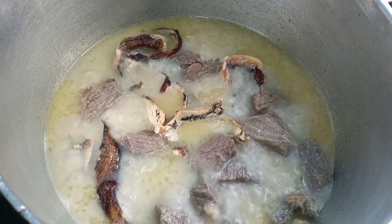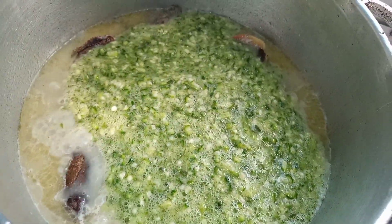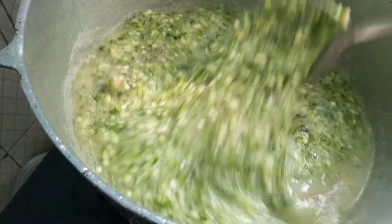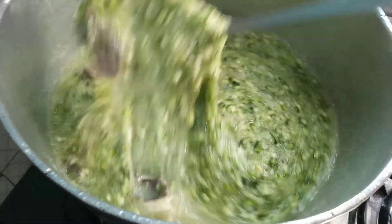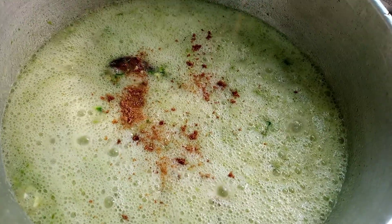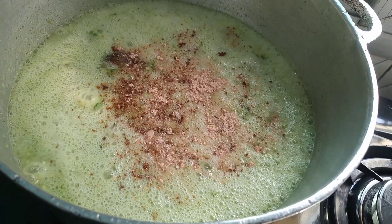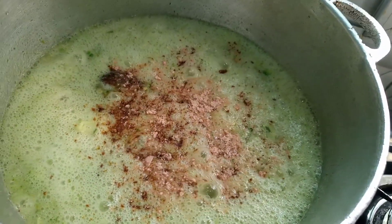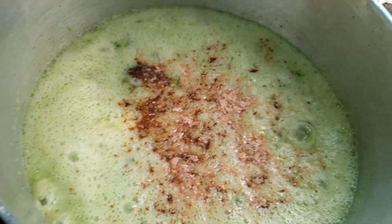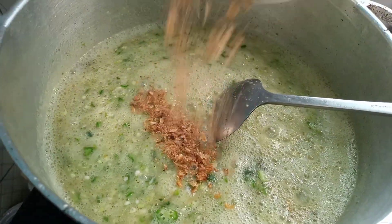In this boiling pot, we are going to add in our okra and mix this up thoroughly. Then we are going to add in our crayfish, which we are also going to mix up thoroughly and allow to cook.